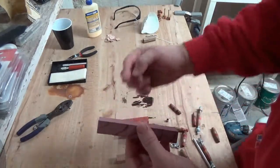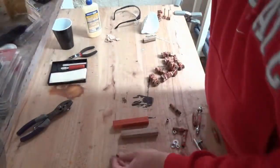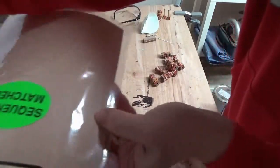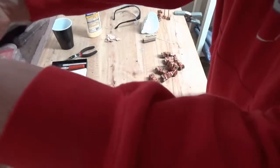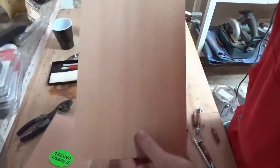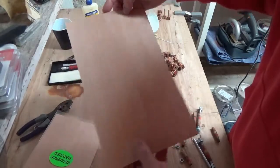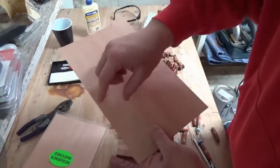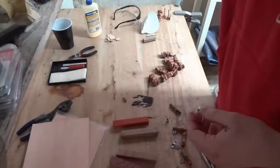In between those two layers, you're going to put some of this veneer. They come in panels like this, and I chose a really light color so it would show up between different layers. What you'll do is cut the width and the length of the pen blanks and glue the veneer in between.